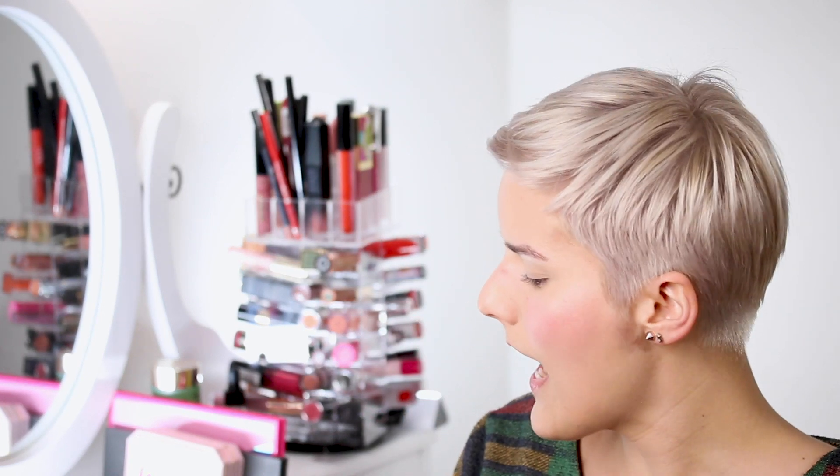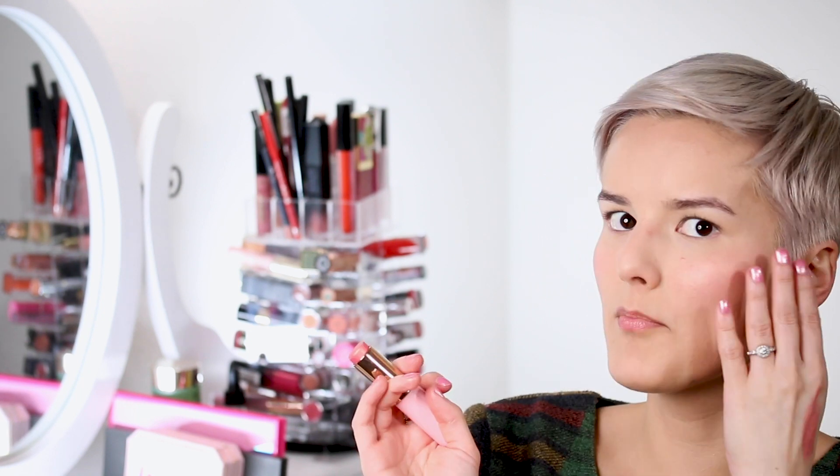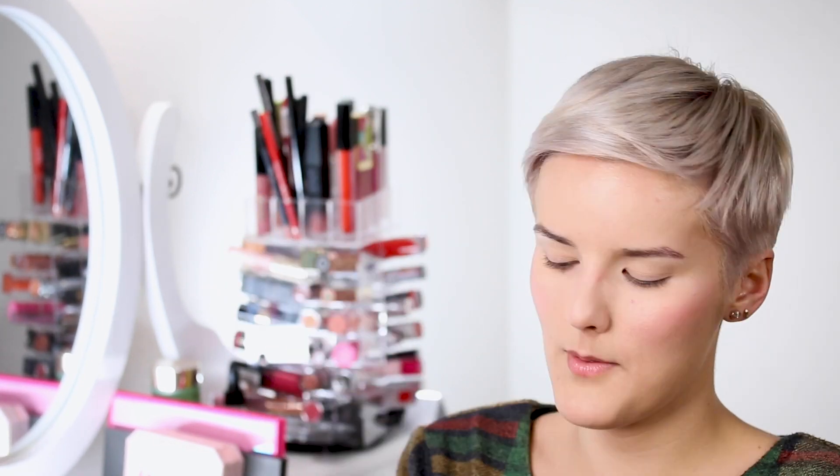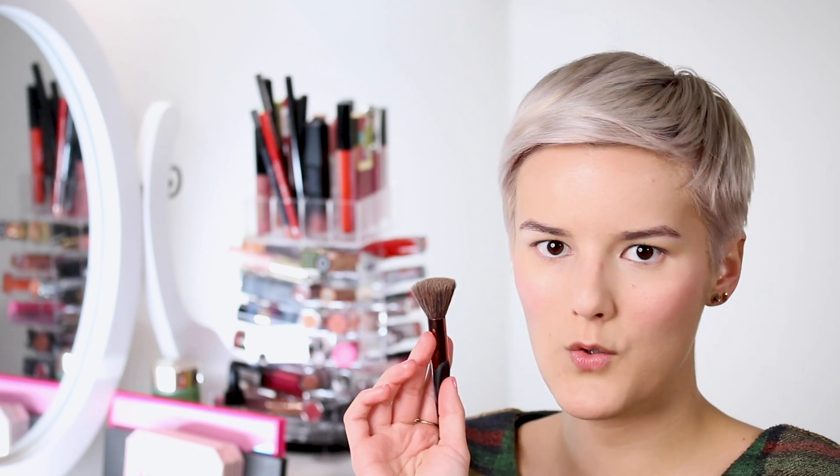I do two little stripes of blush and blend with my finger — it looks crazy at first but it blends out nicely. I'm going to skip a separate highlight because this blush already has a shimmery finish that does the highlighting for me. For bronzer, I've been keeping it in my routine lately. I'm using the Kylie Jenner bronzer in the shade Khaki — it's my favorite because it's very light and natural-looking, perfect for this type of look.